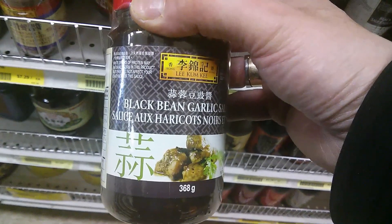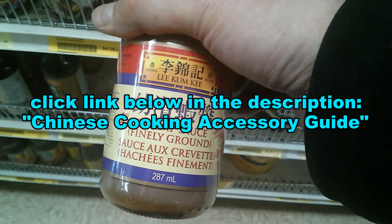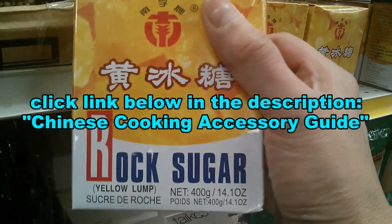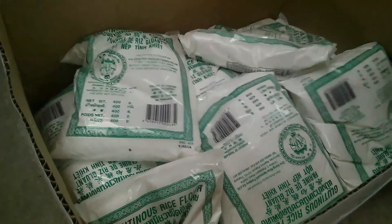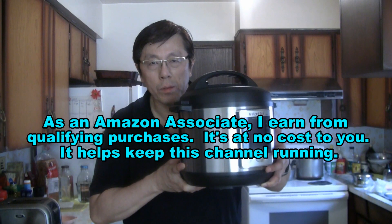You can order the products and ingredients that I use in my cooking videos. Just click the link below in the description for the Chinese Cooking Accessory Guide. You can order everything online including the wok that I use and some of the equipment.